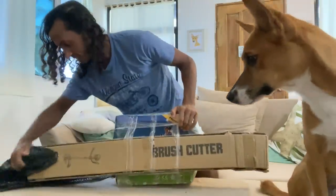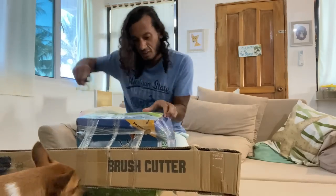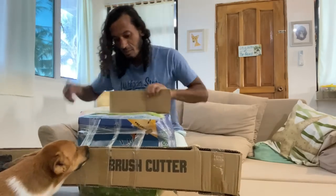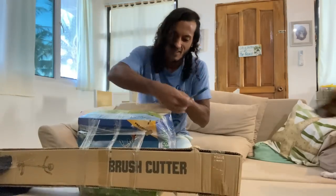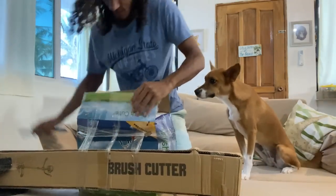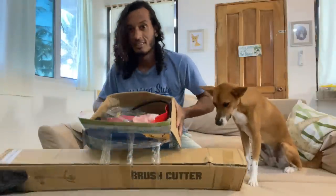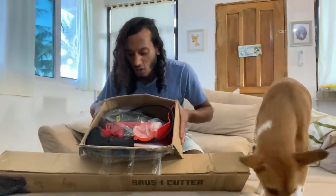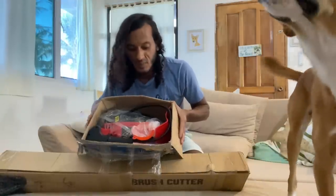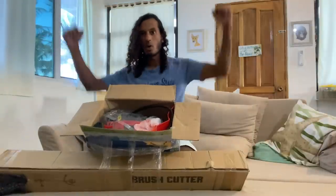Moment of truth! It does have a brush paper on it — it's supposed to be a Honda 50cc petrol. Yes! There's a grass cutter in there! We haven't been scammed, can't believe it. It seems like there's going to be a big long stick and a grass cutter inside. We have a four-stroke almost 50cc Honda grass cutter. There's a little funnel so we can pour petrol in — it's a petrol one. Oh my goodness!